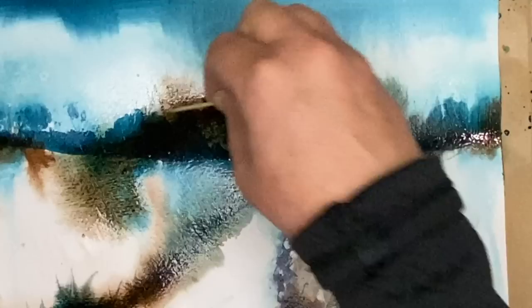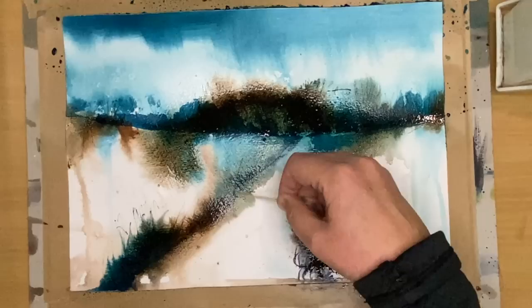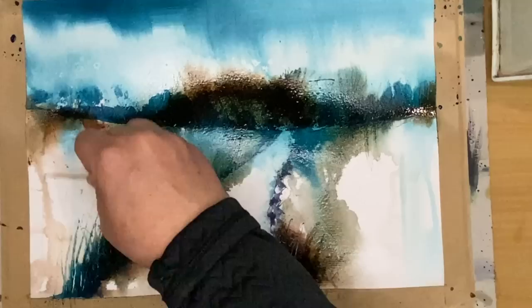I'm just using a cocktail stick to create thin lines, building up the detail. I haven't dried the painting yet — just playing and having fun. It's like art therapy, just exploring the different things you can do wet-in-wet using cocktail sticks, plastic card, and salt.